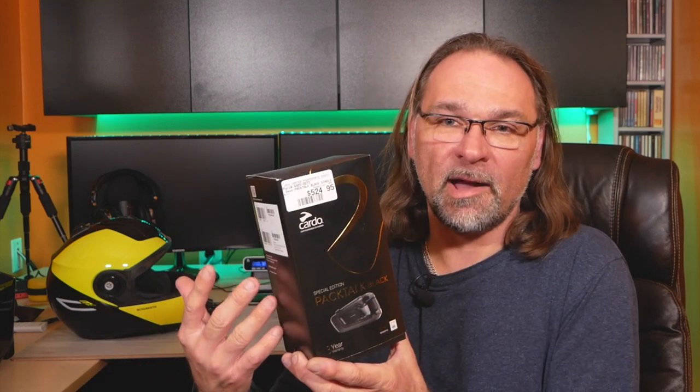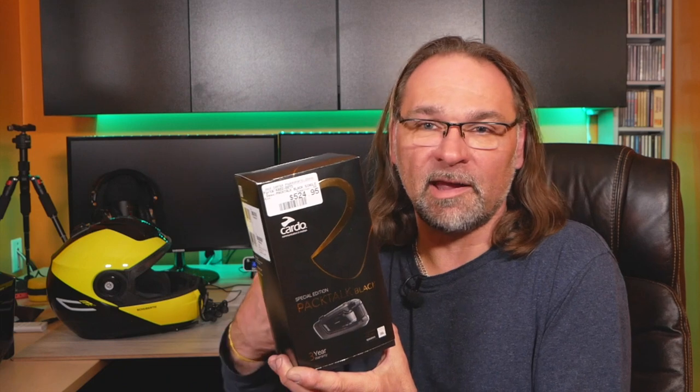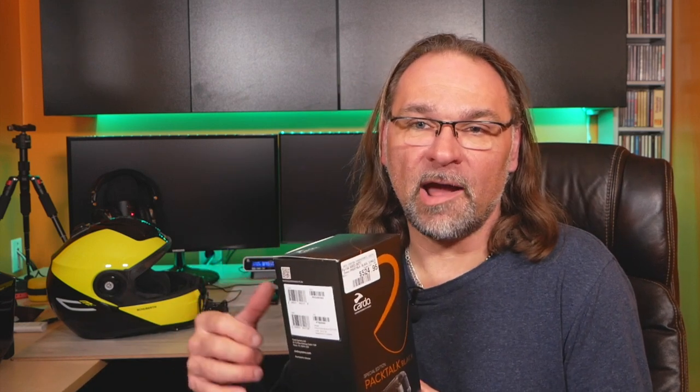Another great feature, similar to Senna, is the self-healing network. If one rider takes off and you lose them on audio, when you come back in range it will reconnect automatically. The disadvantage for me is that when pairing to my Senna 30k, I'll be losing the mesh intercom — I'll only be able to pair it in Bluetooth mode as a secondary phone. One device has to be a master and initiate the call. That will work, but it won't be as reliable. Anyway, let's see what's in the package — this video is just an unboxing.